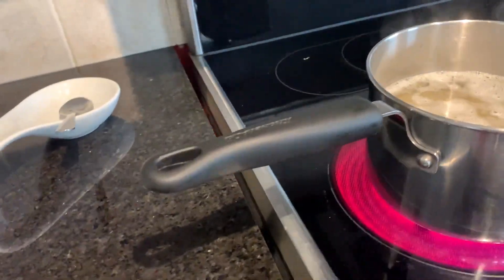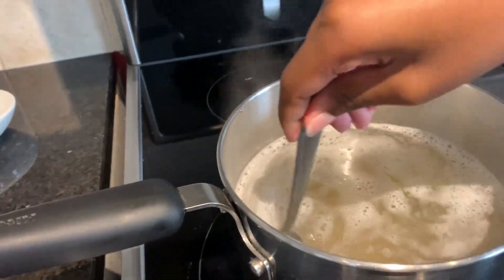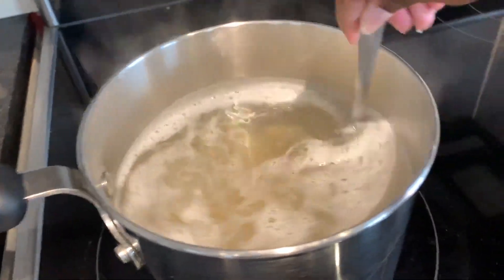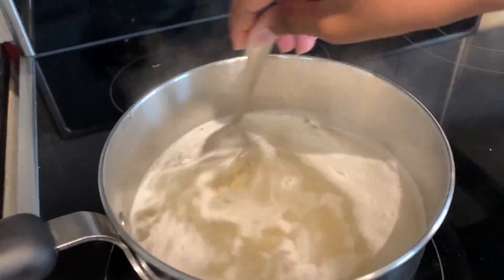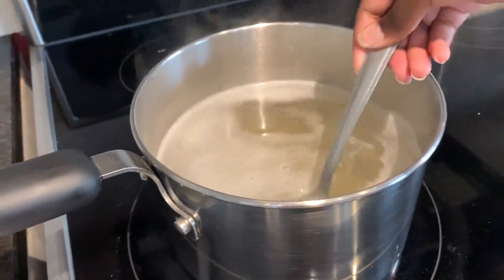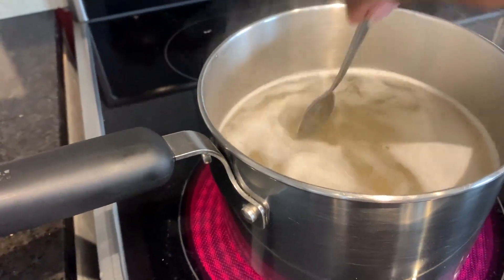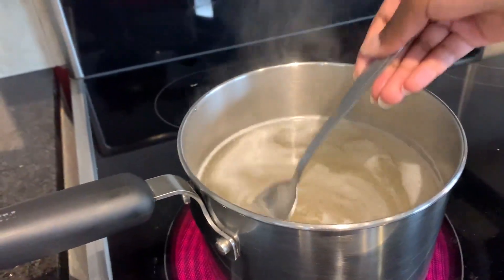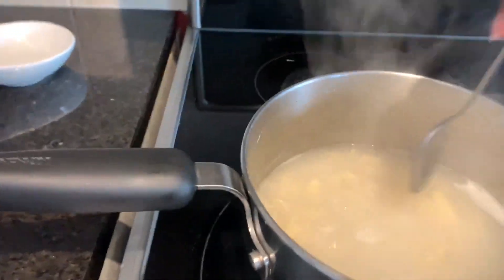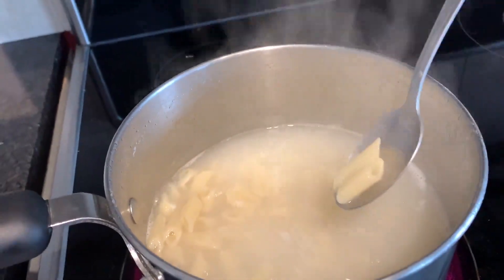Make sure you have a parent beside you because you're handling the stove. Just keep stirring it so it won't get all stuck together, and have a parent watching you because the stove is hot and the water is boiling, so be careful. Okay, I just want to show you — mine is pretty much cooked, it's really soft. Now we're just gonna strain it and add the cheese.